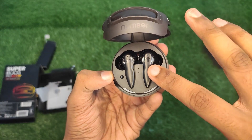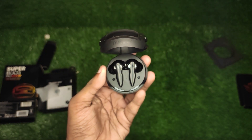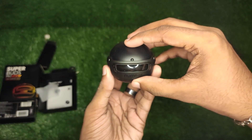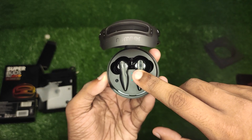Now we have the charge indicator here. If we have the green light, we have the charge indicator showing. There are 3 green LED indicators here showing the charge level.